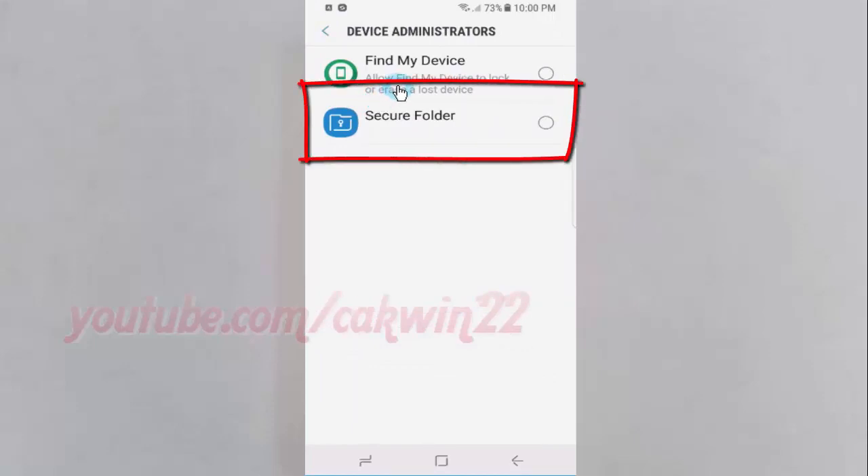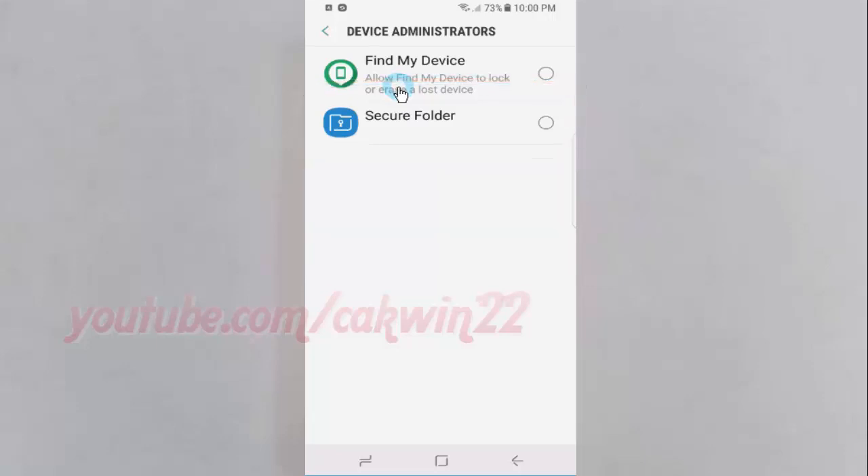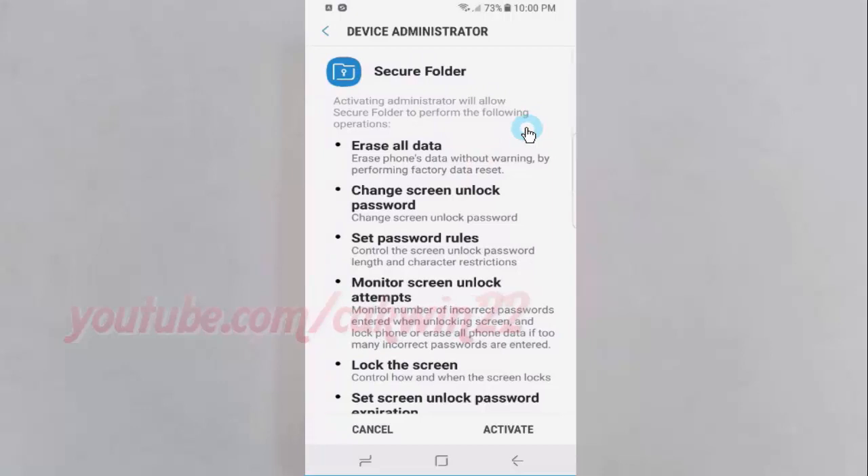Tap Secure Folder. Read the detail, and then tap Activate.